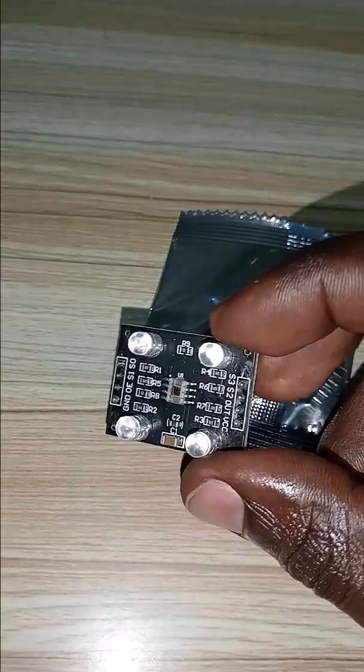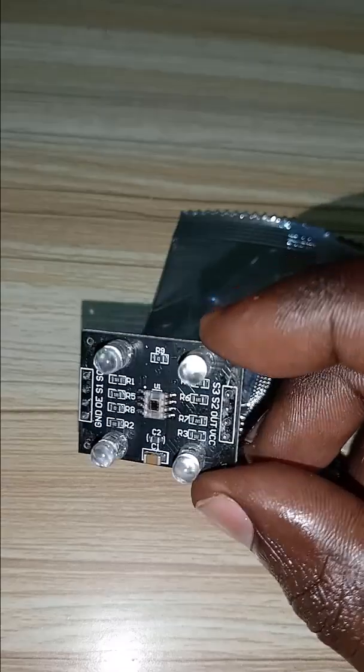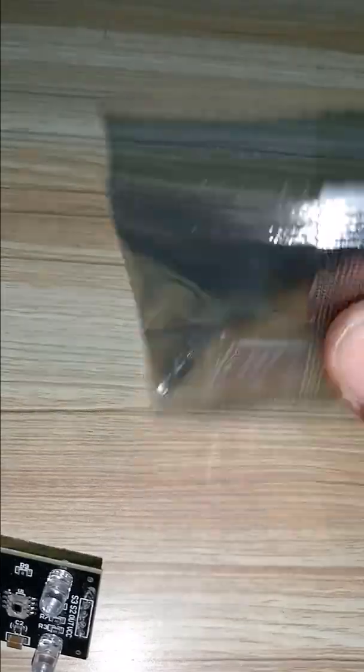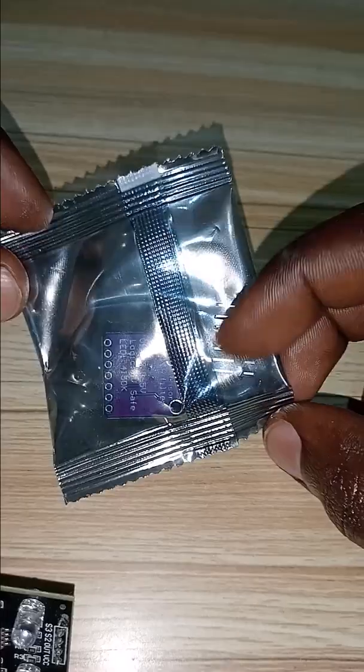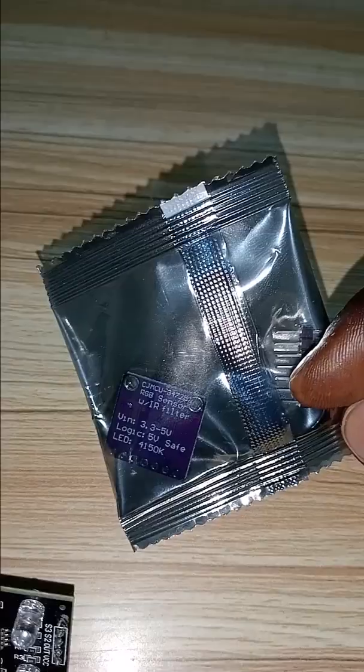Hey Boss Devo, despite this color sensor which is based on the TCS3200, today I brought you another one to try. Let's unwrap it.